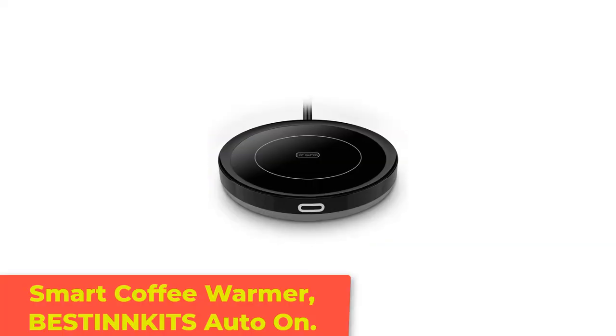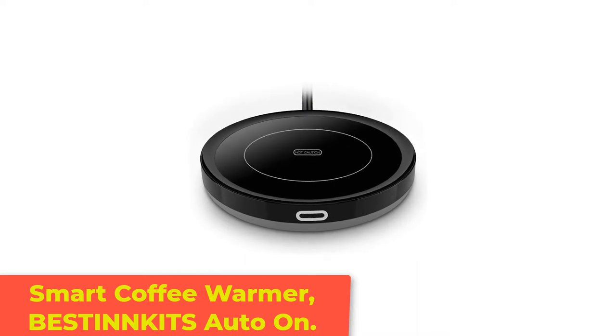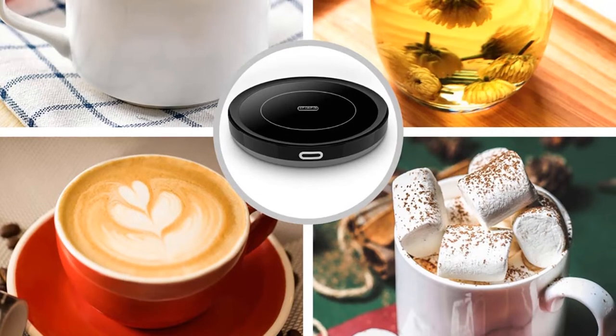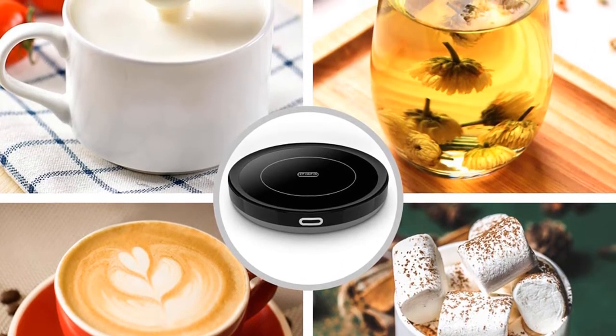Number 3: Smart Coffee Warmer — the Stinkets Auto-On. This mug warmer is very slim, so it won't take up a lot of room on your desk. It has a built-in gravity induction switch that automatically turns on when you set your mug down and shuts off when you remove it. In terms of design, this mug warmer is simple but sleek, boasting a minimalist aesthetic.